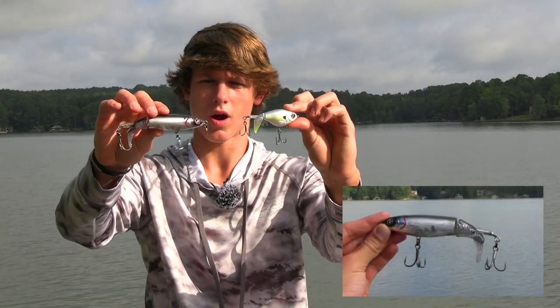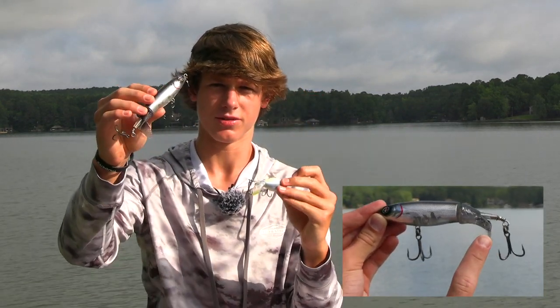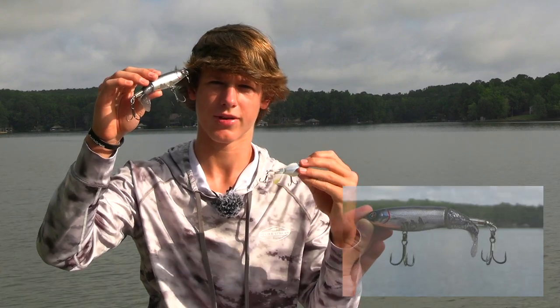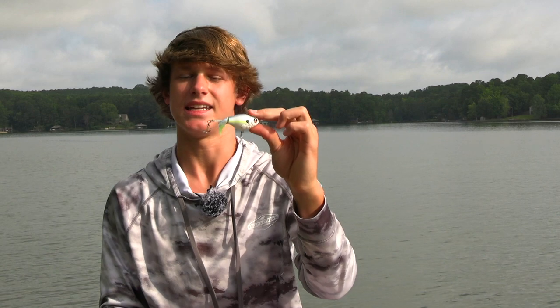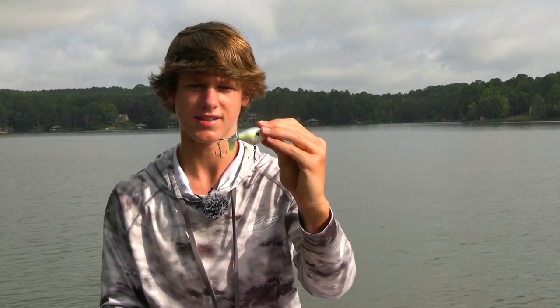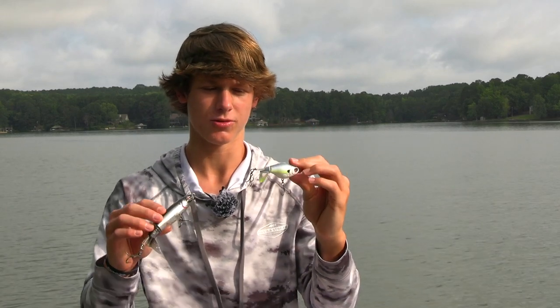I have two different sized whopper ploppers — a size 75 and a size 130. I like using the bigger one to catch really big fish when I want to create a ton of commotion, and the smaller one to catch any size fish really. Any fish would eat this — a 10 pounder or a 1 pounder. Whopper ploppers create a lot of commotion when you want it.